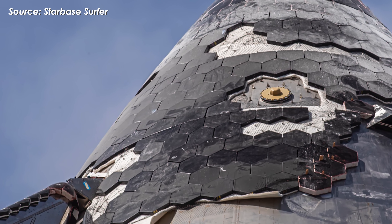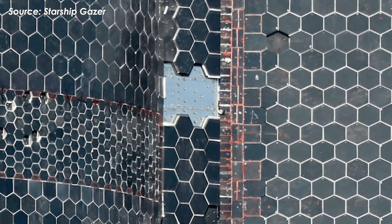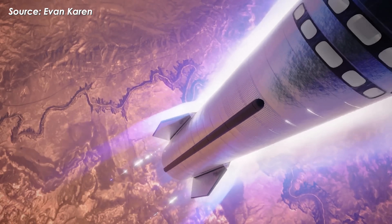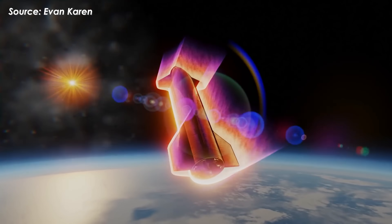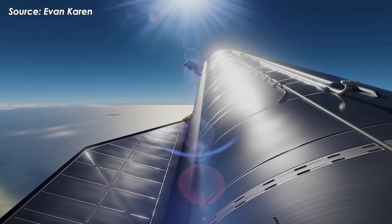Some of the areas missing heat shield tiles could also be where SpaceX plans to test active cooling systems, running supercooled methane or liquid oxygen through channels under the metal tiles to absorb heat during re-entry. Removing the ceramics lets them see how well this system works in real conditions, and how the metal tiles integrate with active cooling under extreme thermal stress.